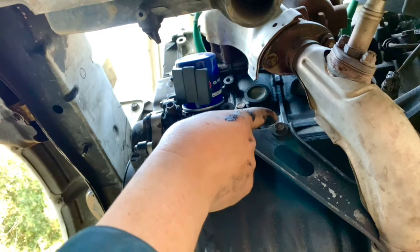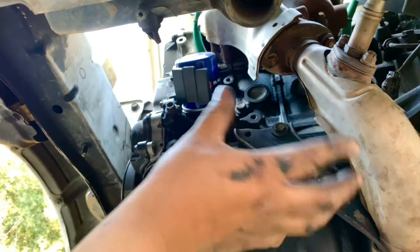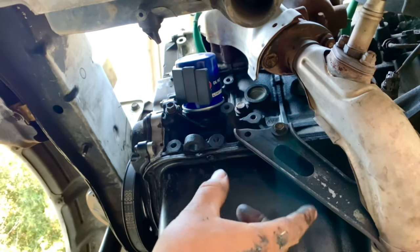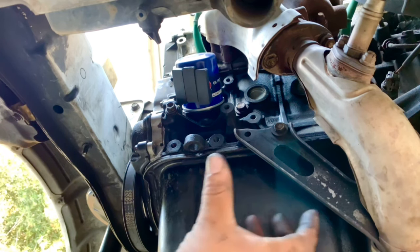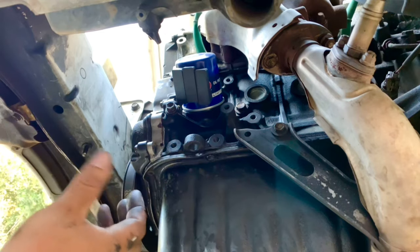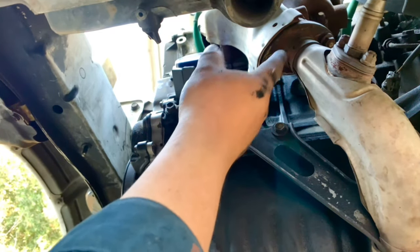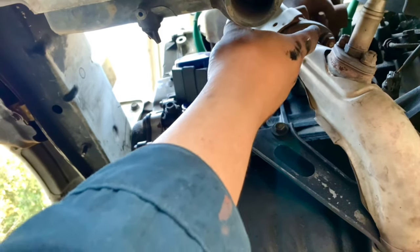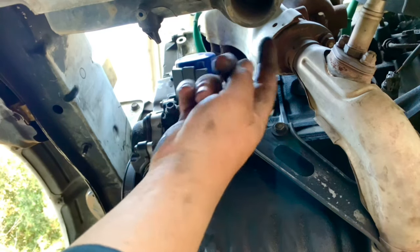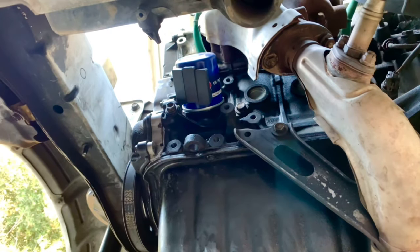We also have to take a 12 millimeter bolt that holds the exhaust manifold to the block. We need to drop the exhaust a little bit so we can get the oil pan out, because the oil pump strainer won't let us slide it straight out. Once we take this off, we'll hopefully be able to get it out from around the exhaust manifold. We start with this 12 millimeter.